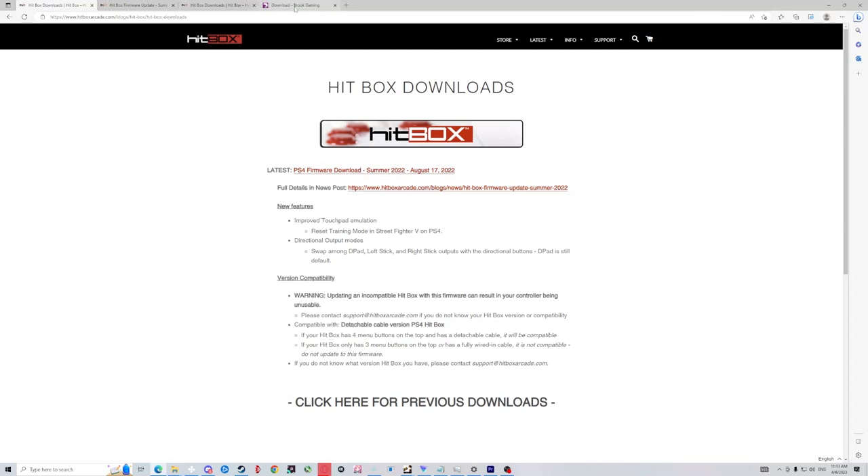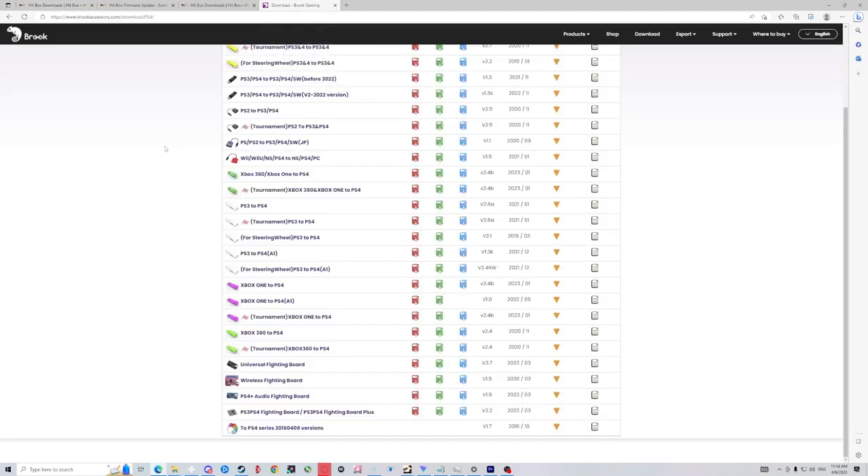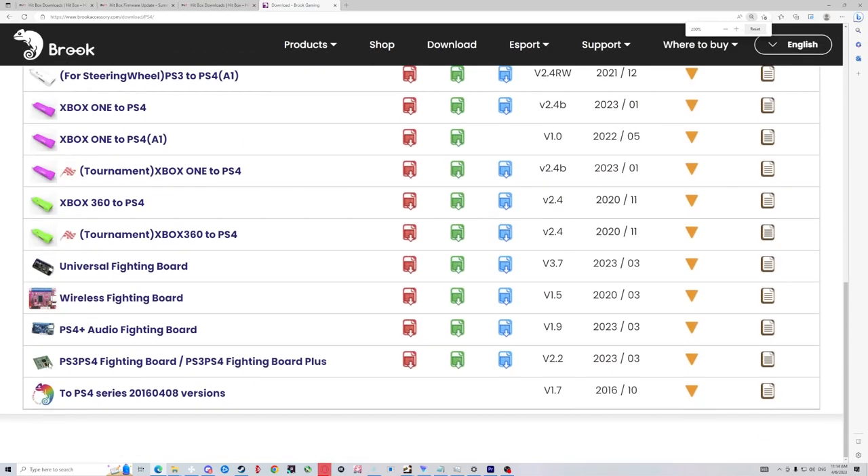Now if we go to Brook — because I talk about Brook adapters later as well — in case you have upgraded your Hitbox and put inside either the PS4 Plus Audio or the Universal Fighting Board, and maybe the wireless as well — I'm not sure if it's compatible. I will try to zoom in because this is the original board the Hitbox has inside, and this one is soldered to the system in a way that is not really able to be modified further without soldering.